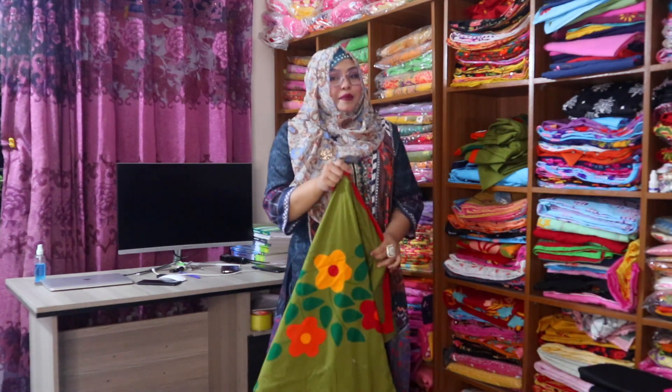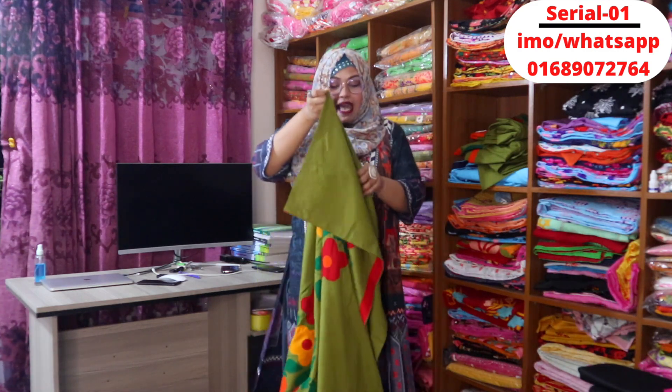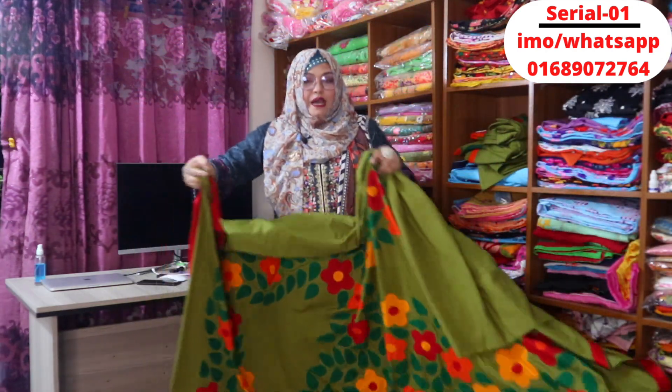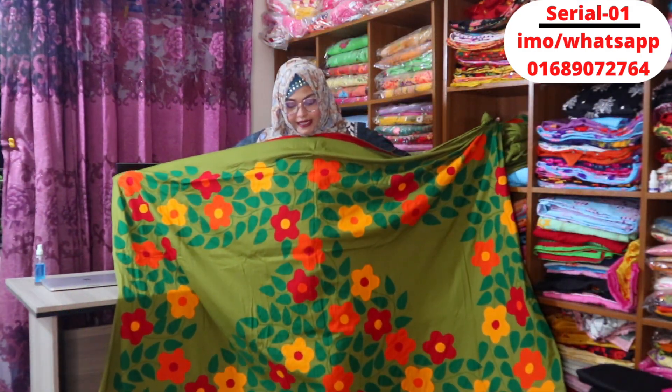I am doing a good job to look through the bed cover. I will show you the best for this video. Your favorite color is the Jalpai color, so now we have to look at those.